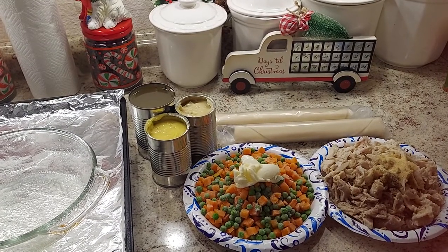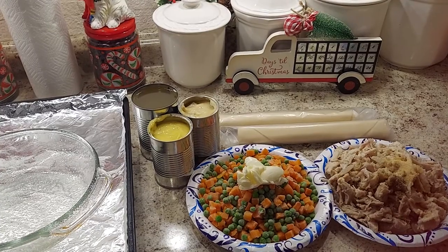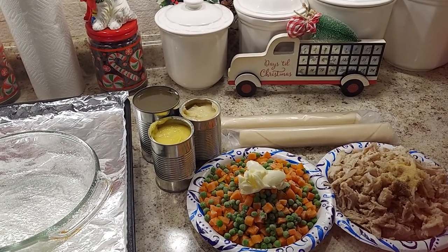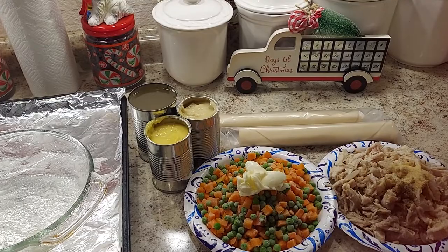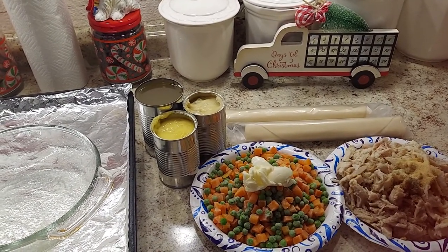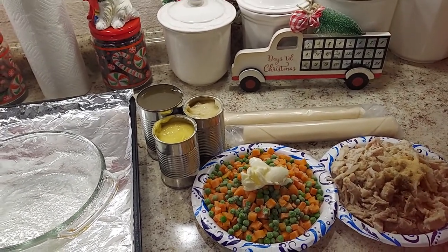Hi everyone, Renee here. Today we're making delicious homemade turkey pot pie. We have lots of leftover turkey so it's a great time to use it up. This is quick, easy, and absolutely delicious — very filling, very wholesome. We've made it for a very long time. You can use chicken too if you don't have turkey.